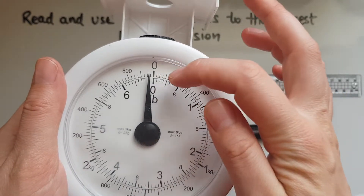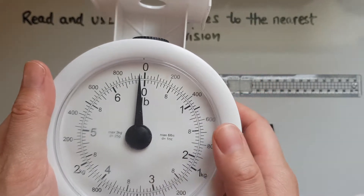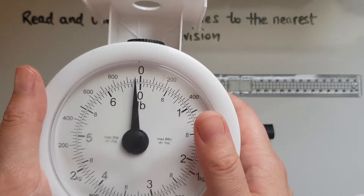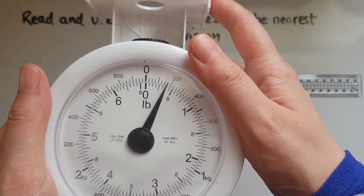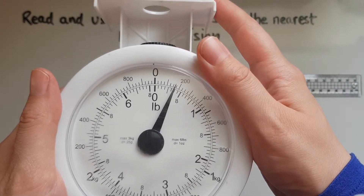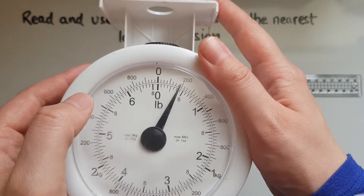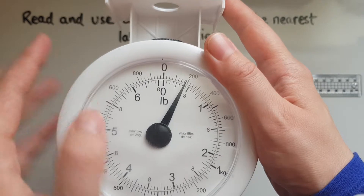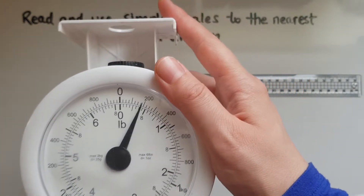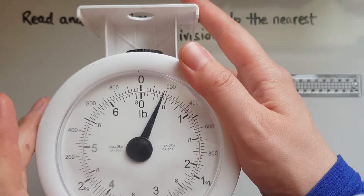There are some smaller divisions in between the big numbers that we can see, but we're not going to be too worried about those in this video. What we're going to be looking at is seeing where this mark is closer to. Is it closer to zero or 200 if you're looking at grams? It is closer to 200 grams, so to the nearest labelled division this weight is 200 grams.